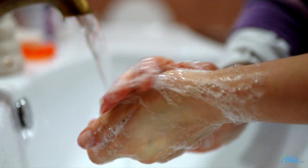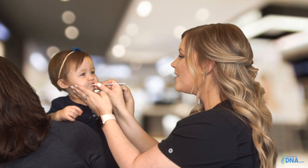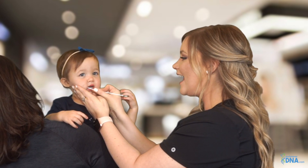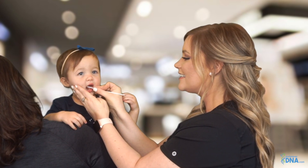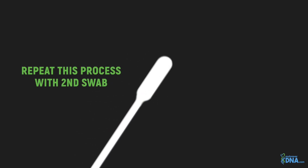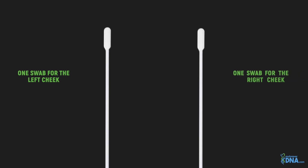Wash your hands before beginning. Remove the first swab from the sterile packaging. Take care not to touch the tip of the swab. Collect cheek cells by rolling the tip of the sample collection swab firmly on the inside of the cheek 30 times each, or for about 30 seconds. Be sure to move the swab over the entire inner cheek surface. This action should be firm but not aggressive and should not cause discomfort. Repeat this process with the second swab on the other cheek.